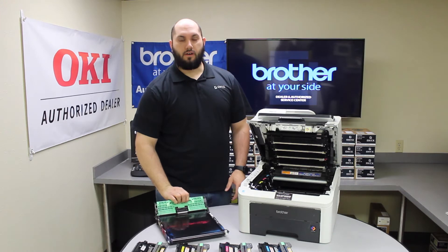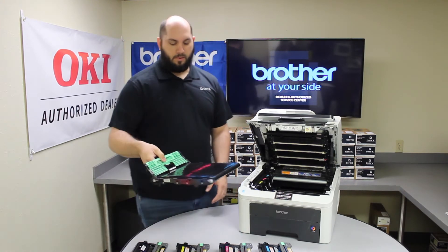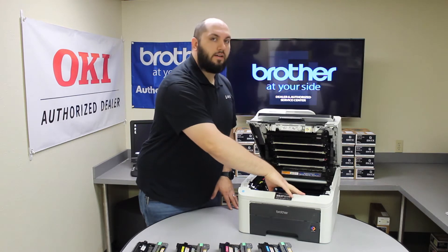Once you have your new one good to go, you're going to want to be really careful not to touch any part of the belt. You're going to carefully, holding it by the green handle, slide it back inside the printer and make sure it clicks all the way into place.